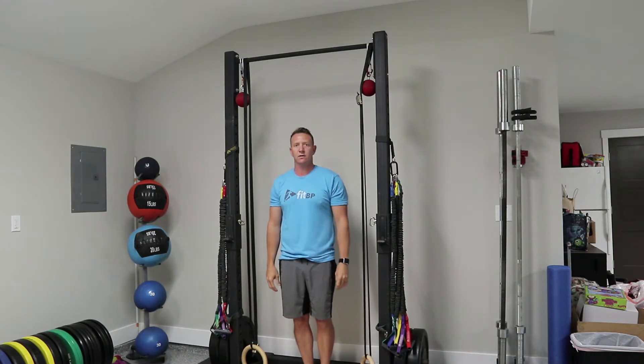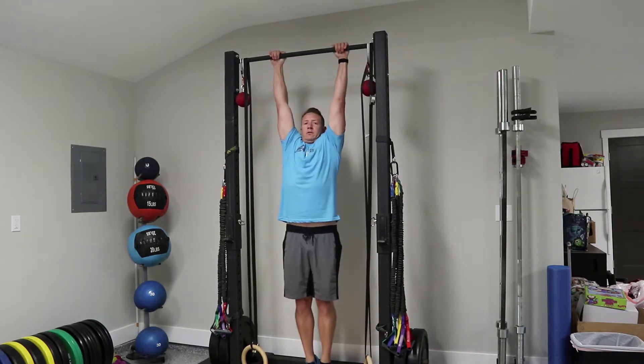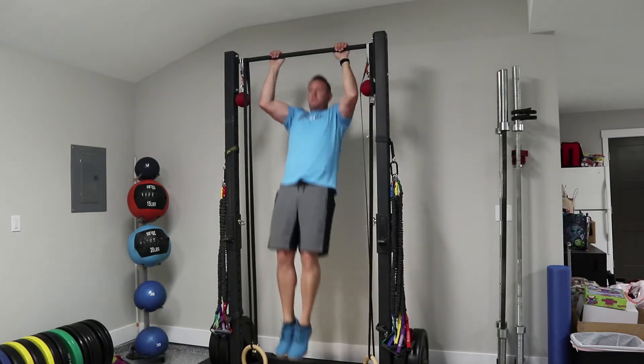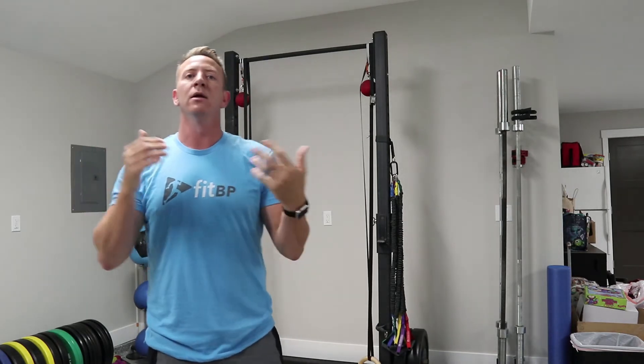The first rep would look like this: one. Then you rest for a second, make sure you're ready. Two. From there, rest again — three, four, three, two, one.